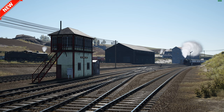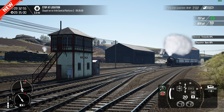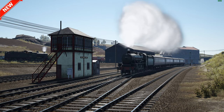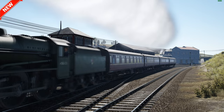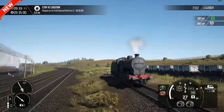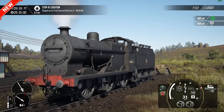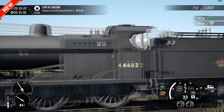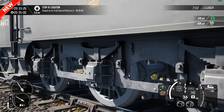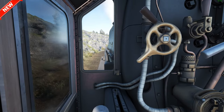There's a 4F over there — we'll be featuring that in another video very soon. That is the Fowler 4F that comes with the route. Lovely model. Back to our train — we must keep on track.